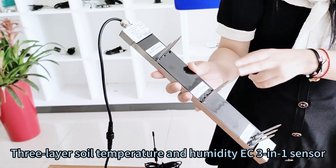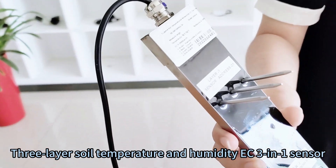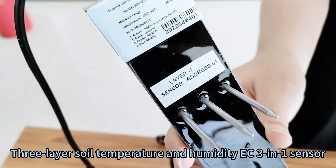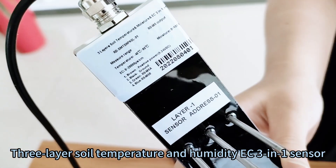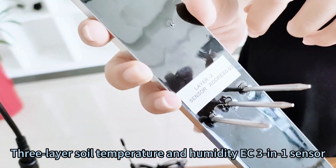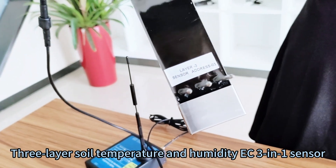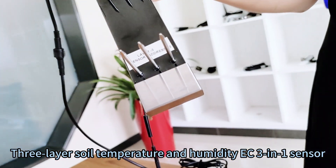The advantage of this sensor is that it can measure multiple layers, with the distance between each layer being 10 cm. You can choose different numbers of layers, and it can be buried at different depths according to your requirements.